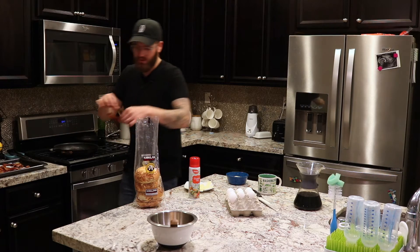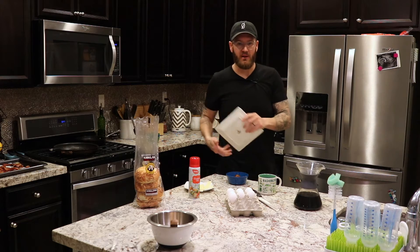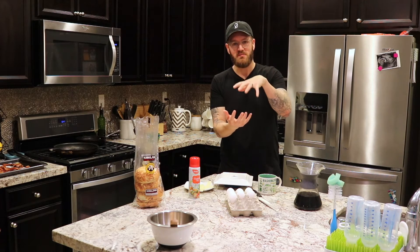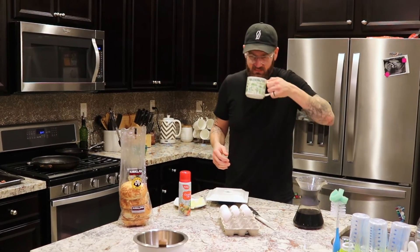I'm going to go with a full piece of bacon, ripped in half, laid over the top. I take the plate that I'm going to use to eat this and cover it — kind of creates a little steam box in there to keep the cheese melted and let that egg stay moist.